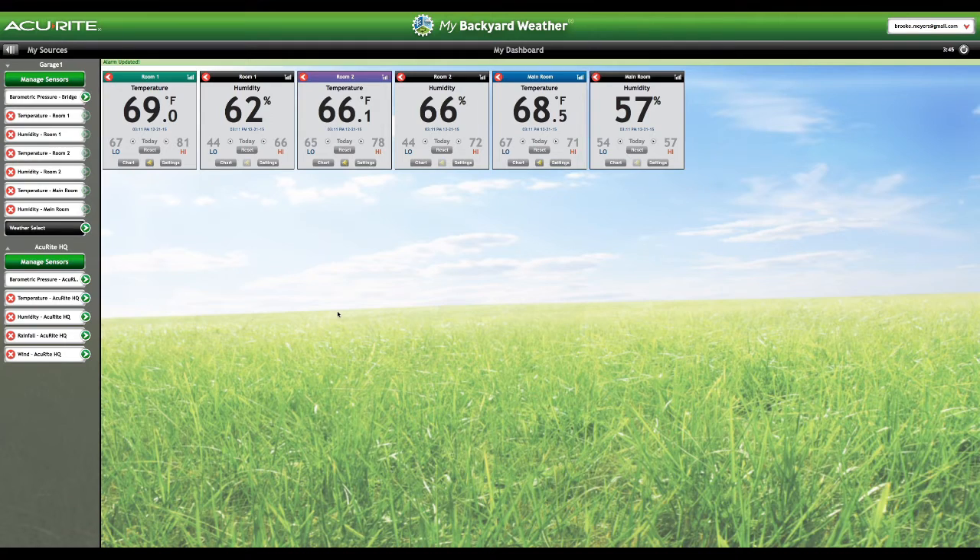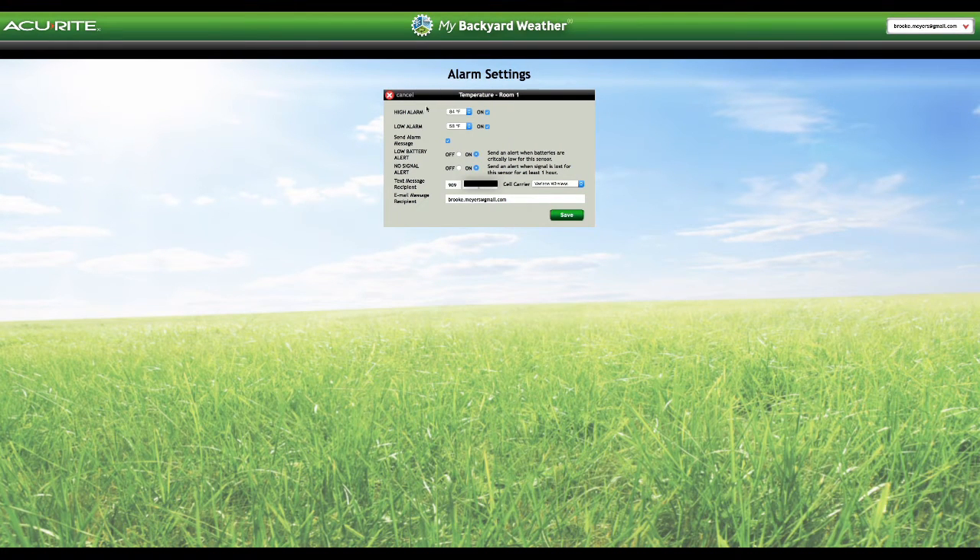This AccuWrite system that I found will send you a text, email you, or do both when your parameter gets reached. So on this screen here I can set up what parameters I want room one to be. Currently my high alarm I have set at 84 degrees, so as soon as it goes to 85 I am going to get a text message as well as an email message about my room going to 85 degrees. And I can do the same with a low alarm — I put 58 in there just in case.